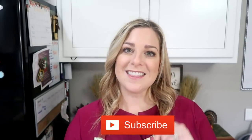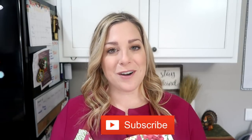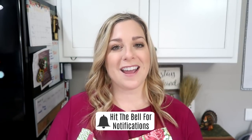Before we jump in, if you're new here, I would love if you join our family and hit that subscribe button. And if you haven't already, hit that bell notification so you know when I upload, and give this video a thumbs up.